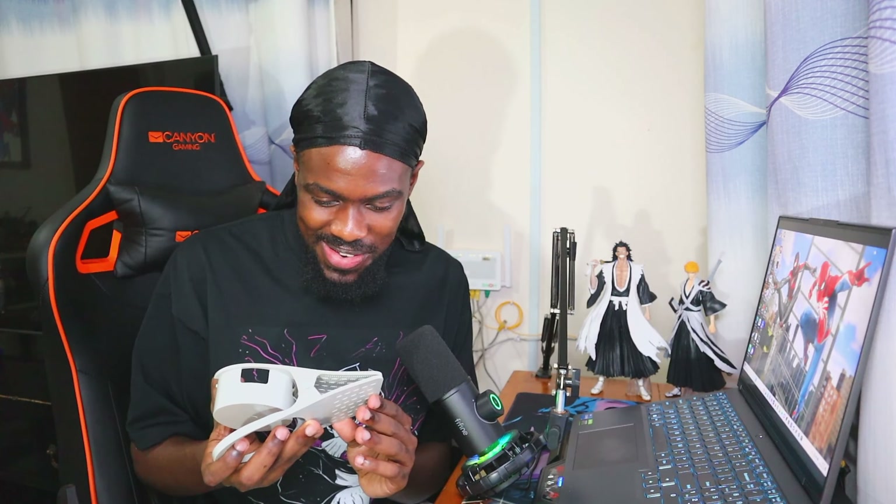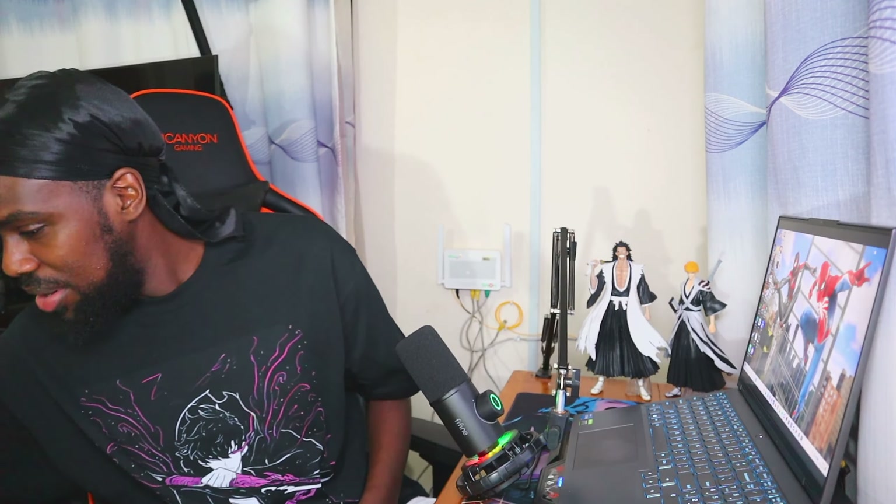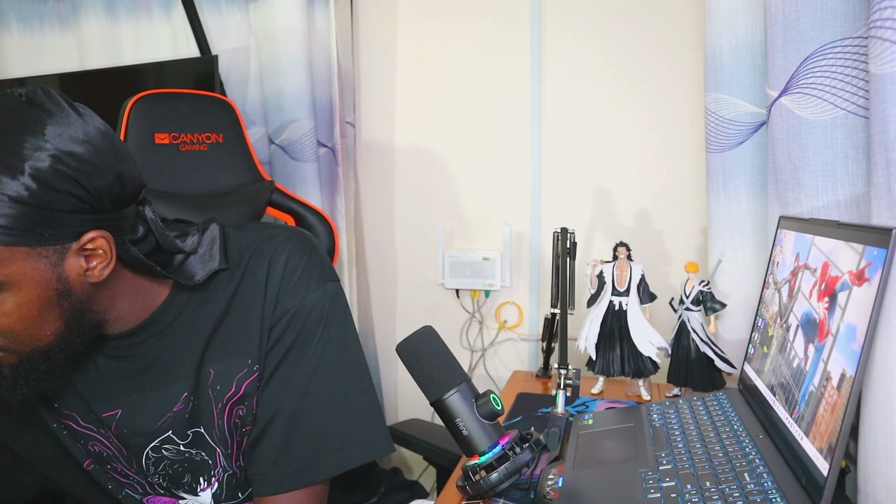Next up we have a desk-mounted cup holder — oh, for my drinks and stuff! This is awesome. I can just pin it here and put a drink right on the side while watching shows and stuff. Thank you so much for this. Sorry if the size — nah, don't even worry. I think this will fit some of the bottles and cups I have. Thank you so much, I appreciate it.